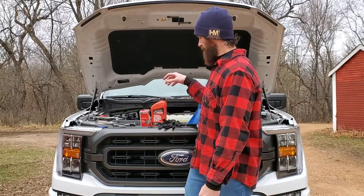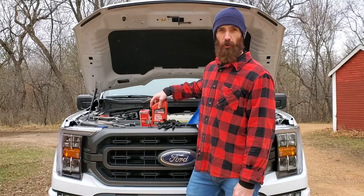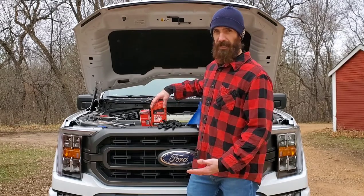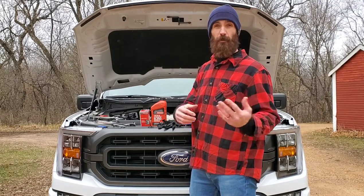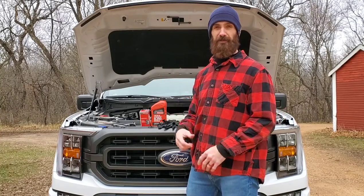The first thing you want to do is get your supplies. For this change, we're going to use 5W-30 Motorcraft — that's what they recommend. It's a synthetic blend and we need six quarts. If you forget what kind of oil you need, it says directly on your oil fill cap under the hood as well as in your manual, which is either in your glove box or, for the new trucks, you have to download it.